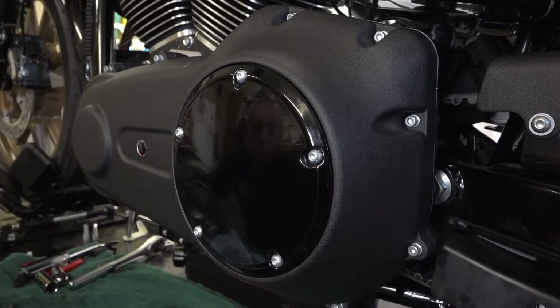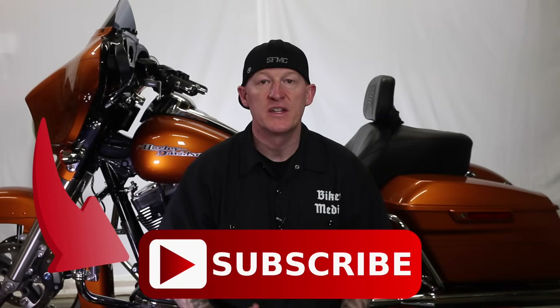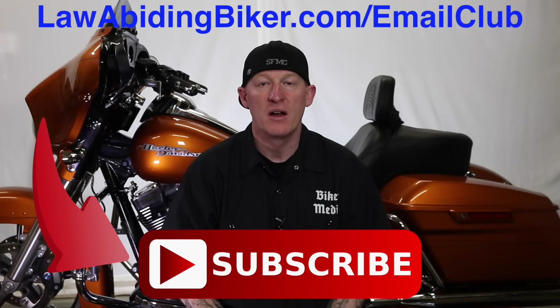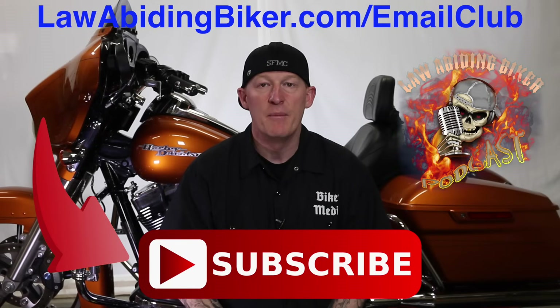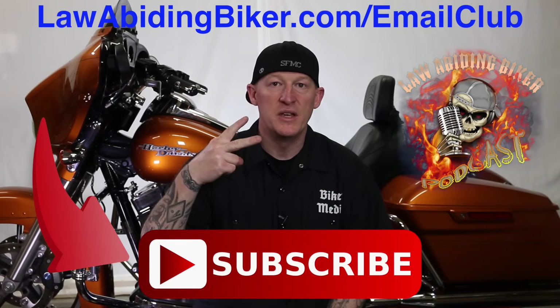All those are appropriately torqued down. If you're not subscribed to this YouTube channel you're really missing out — we have a ton of videos in the works. Get subscribed and sign up for the free email club at LawAbidingBiker.com. We'll shoot you an email when new free videos come out. Also check out the Law Abiding Biker Podcast — it's heard worldwide.